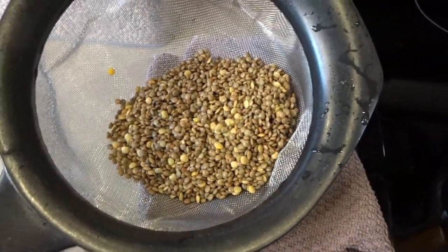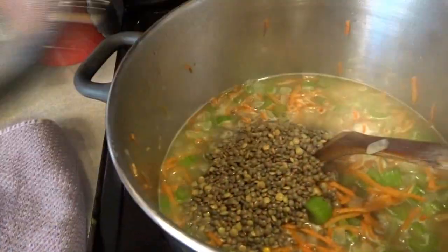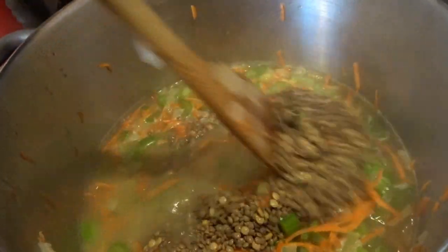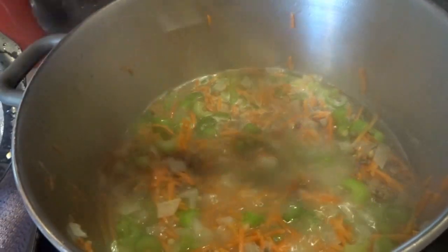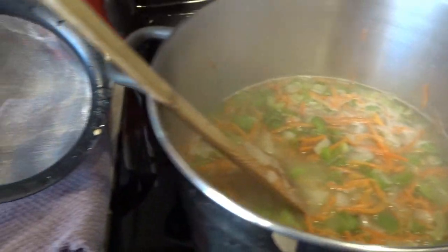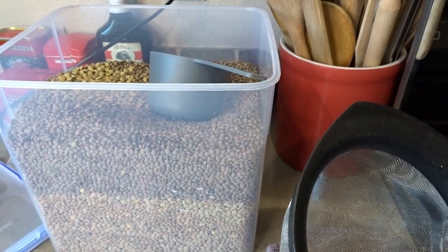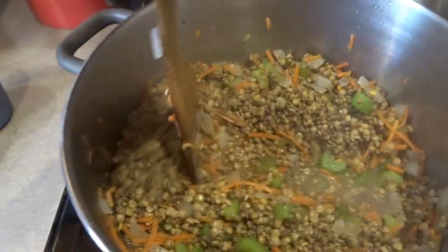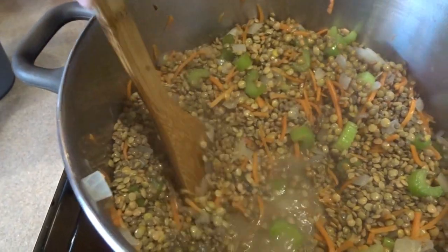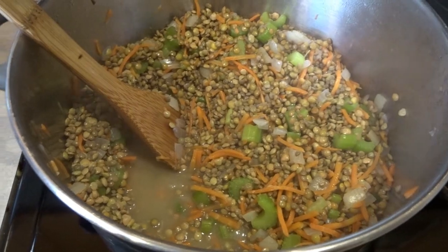My first cup of lentils is rinsed and sorted. I'm going to go ahead and add my first cup to the soup. We're definitely going to add more water here as we add these lentils — we'll need to bring that soup level up quite a bit more. Now I'm going to go ahead and get the other three cups of lentils sorted and added to the soup. And now I am adding my last cup of lentils.